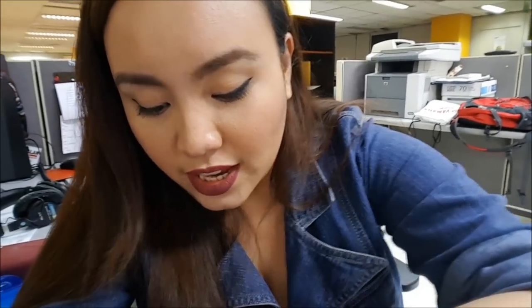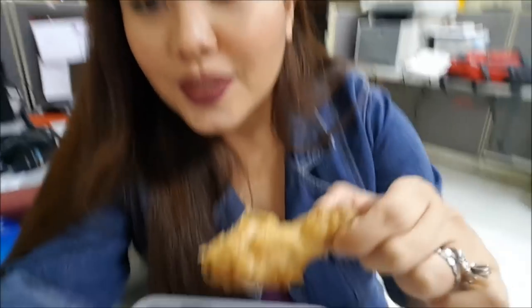Hey guys, so it is already 4:10 and it's been an hour and 30 minutes that the liquid lipstick has been on my lips. So it should be super set by now. Yep — kiss-proof, transfer-proof. Now it's time to eat! I'm being forced to eat to test this liquid lipstick. So, I'm gonna eat chicken.